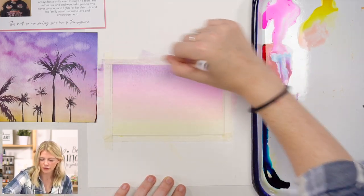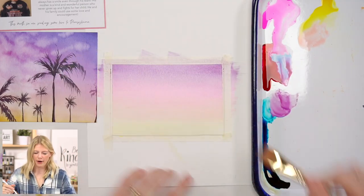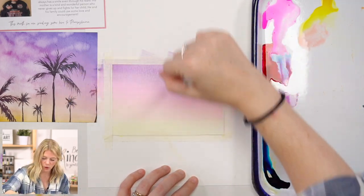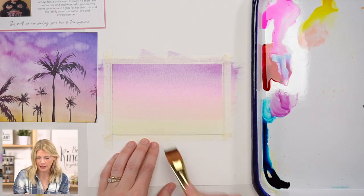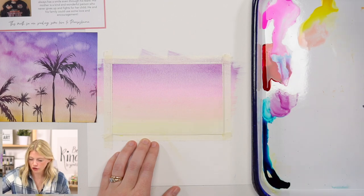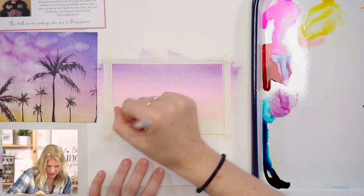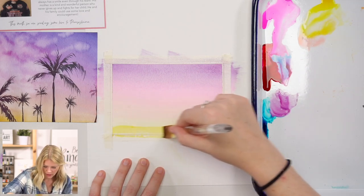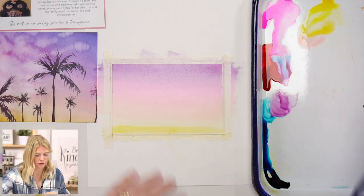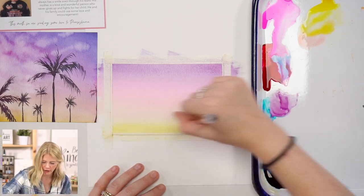Now you want to be careful once you introduce the purple, because purple and yellow mixed together will make brown. So if you're moving your paintbrush down, only go to the pink — don't go all the way down because you will actually desaturate your yellow. Now I'm going to do one more layer on the bottom because I want it to be nice and bright and yellow. If you want to leave that as the light wash that it is, you can just let that dry. I want to make mine a little bit more saturated so I'm going to do another layer of wash.